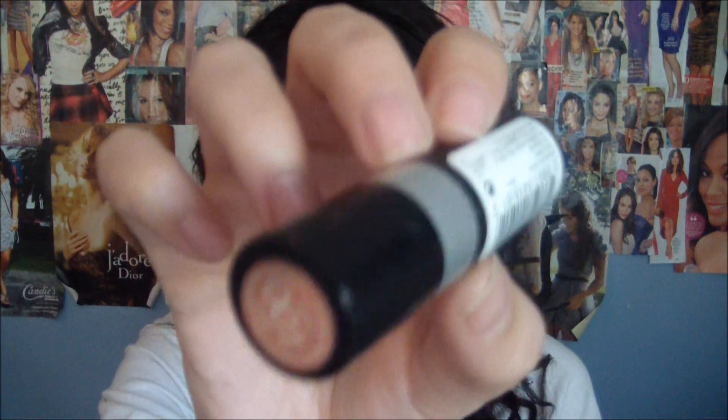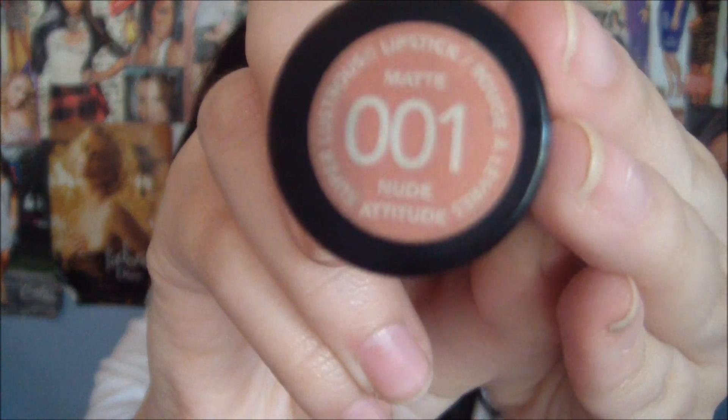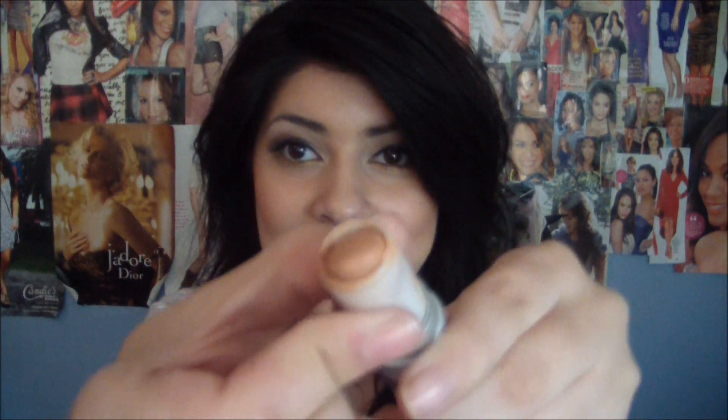Now I'm taking a very nude matte lipstick. This is Revlon's Super Lustrous Matte Lipstick in No. 1 Nude Attitude. This poor thing is just really messed up, but I'm just going to slightly pat this all over my lips.